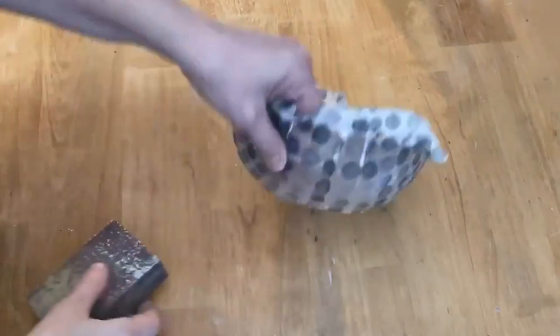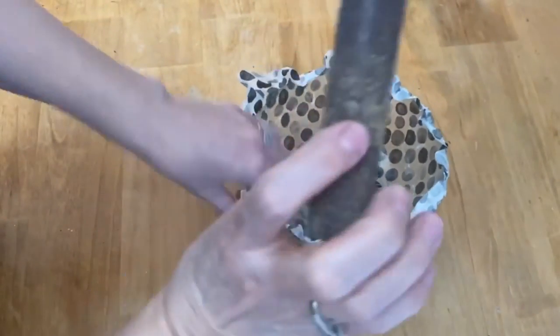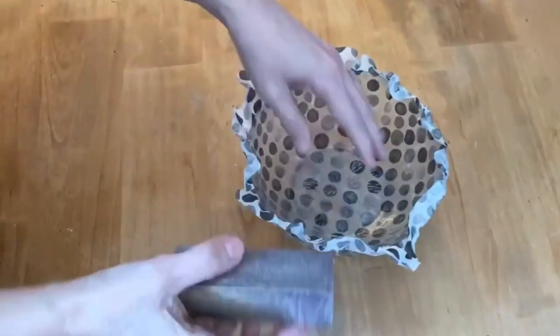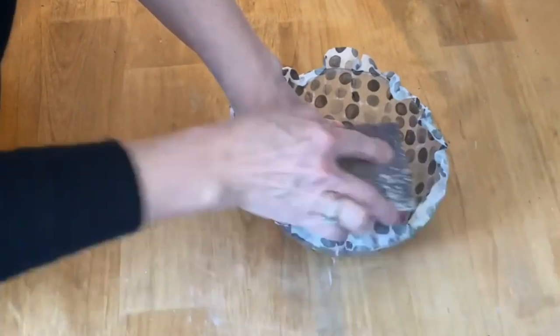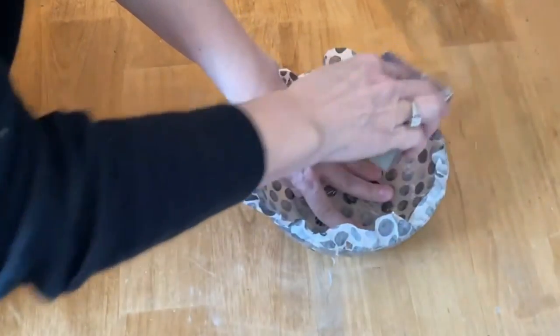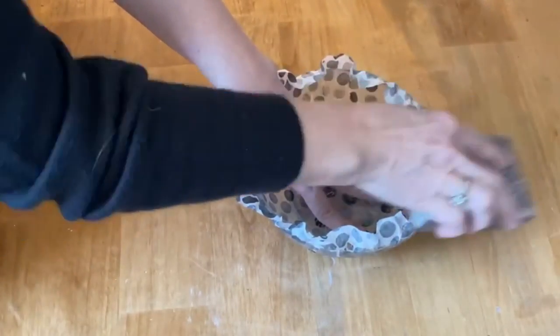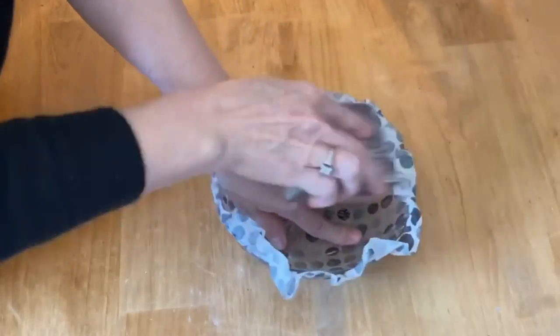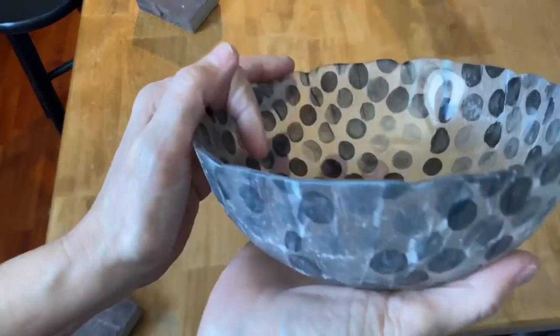I've let it completely dry overnight, and now I'm going to use my 120 sanding block to get rid of all that excess napkin around the edges. I'm very gently sanding in an upward motion — you don't want to push it down or you'll pull the napkin away from the bowl. Sand upwards, and now the edge is nice and blended.